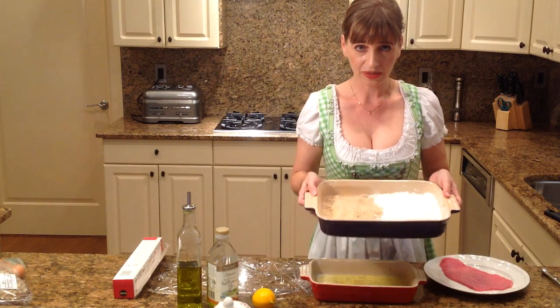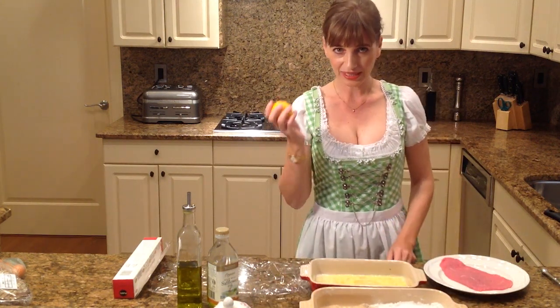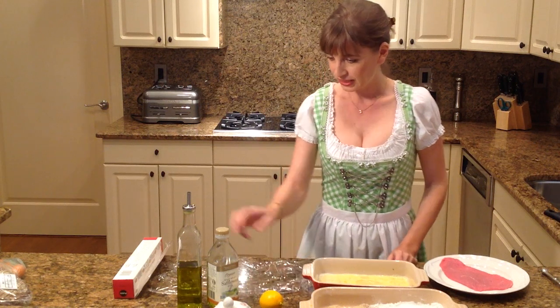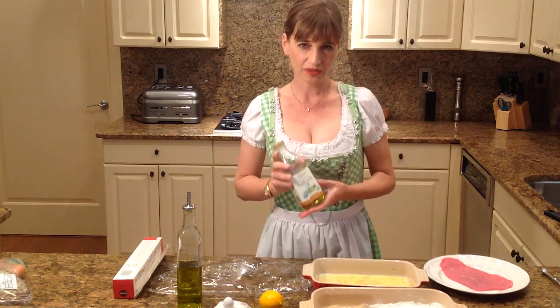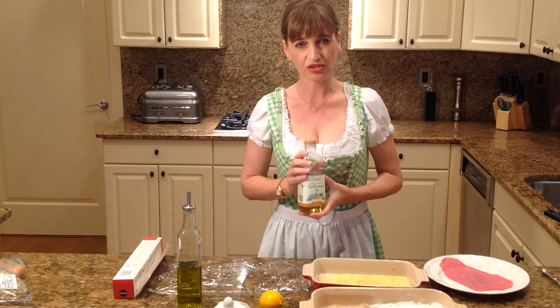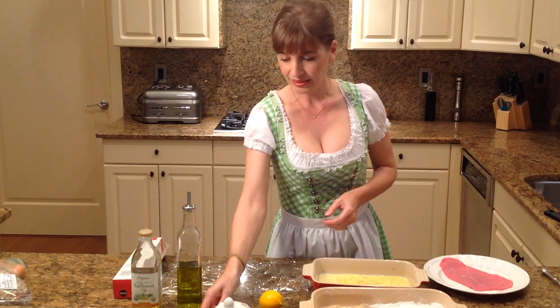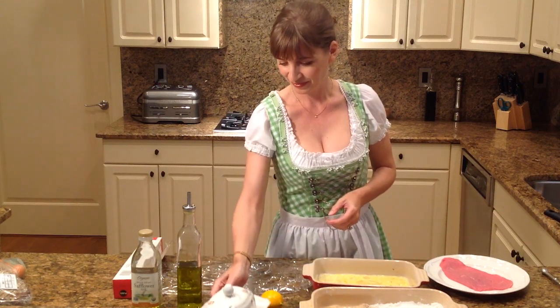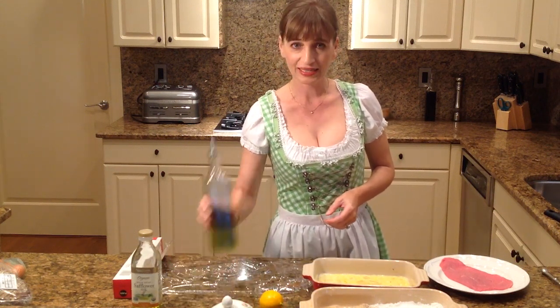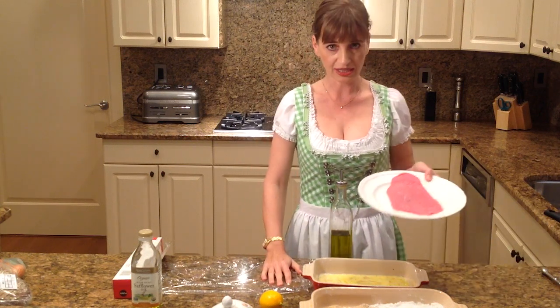You're going to need some flour and some breadcrumbs. We need a lemon for the decoration later. We need some safflower oil — that's for baking the schnitzel in the pan. I like to use safflower oil because it's neutral in taste and it can take a lot of heat. I also need some butter and a little bit of olive oil because I need to flatten out my schnitzel.